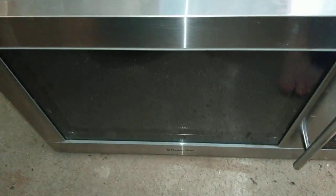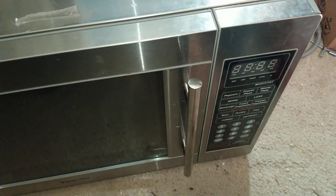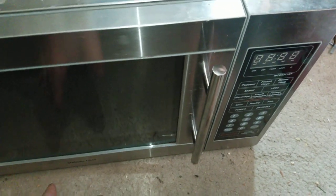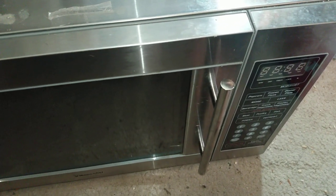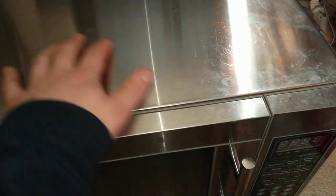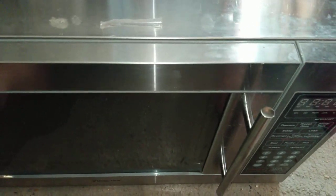Here we have a Magic Chef stainless steel microwave, 1100 watts, that will not heat up. The turntable still works, the cooling fan still runs — everything works, it just will not get hot. Almost without warning it just died, so I'm going to take it apart and see if it's worth fixing.